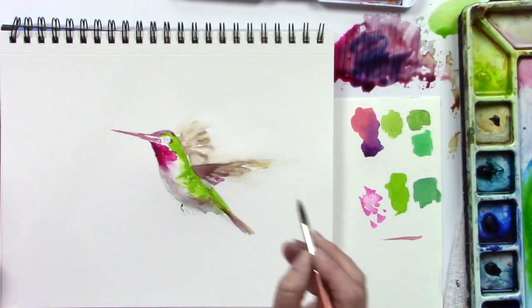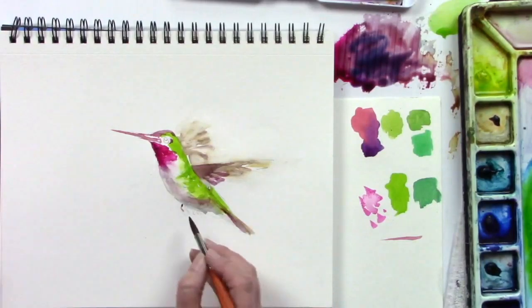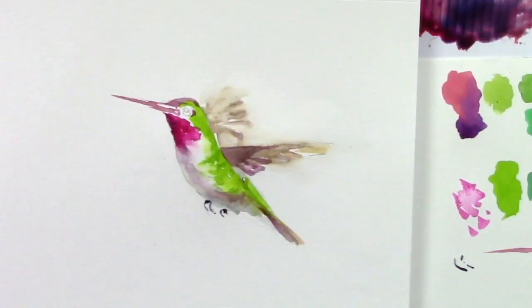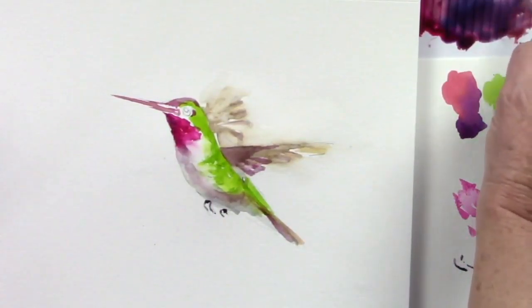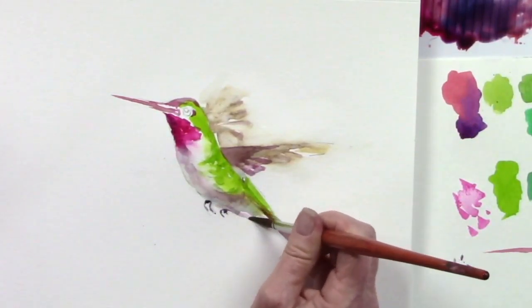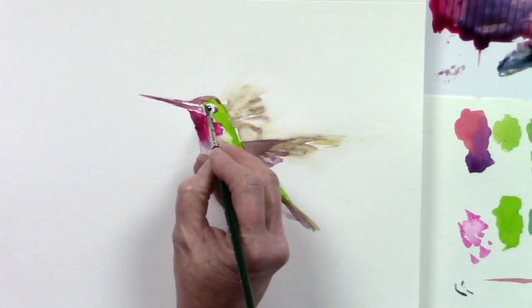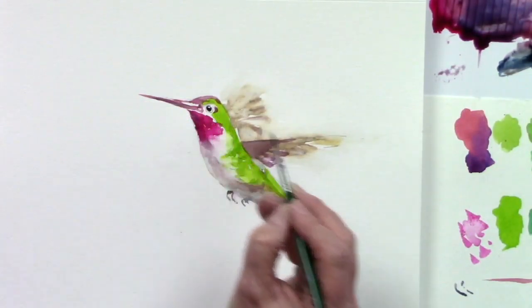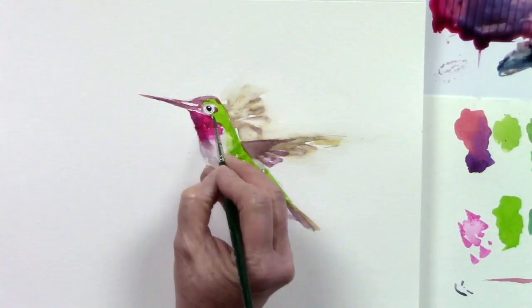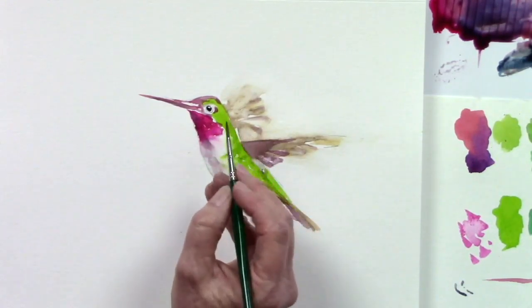That might be too much color, so I need to remove some of it — otherwise he's going to have big giant feet and I don't want that. To make them stand out, I'm going to hide the bottom of that line and touch the bottom just like that. I don't want to leave a white space around his eye, but I don't want it to be too big — just go around it like that.